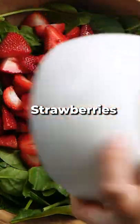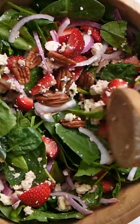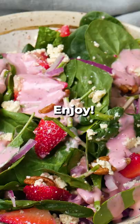Assemble your salad with the spinach, strawberries, red onion, pecans, and vegan goat cheese. Give it a good toss, add your dressing, and enjoy.